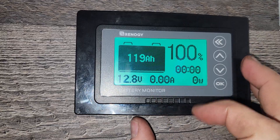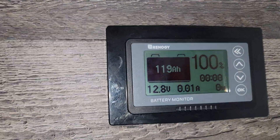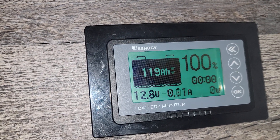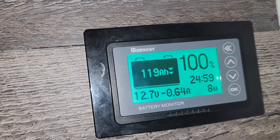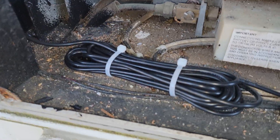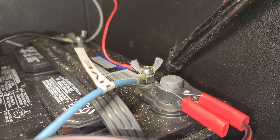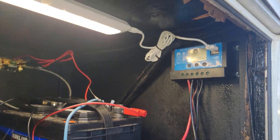Here you can see 100% state of charge and 119 amp-hours since I had it left on overnight. This unit doesn't draw much power at all. I'll turn the light on — you can see that LED draws about 8 watts. Turn it off and back to no draw. I've cleaned up my wiring, got it zip-tied down. This wire is zip-tied out of the way under the wing nut, and I've also cleaned up the charge controller wiring.